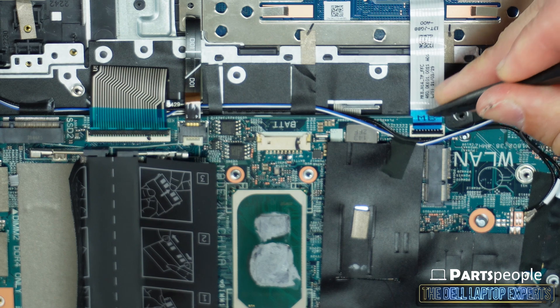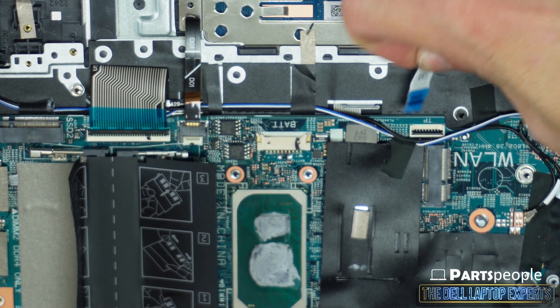Be careful to unsnap the locking brackets shown here in this video.